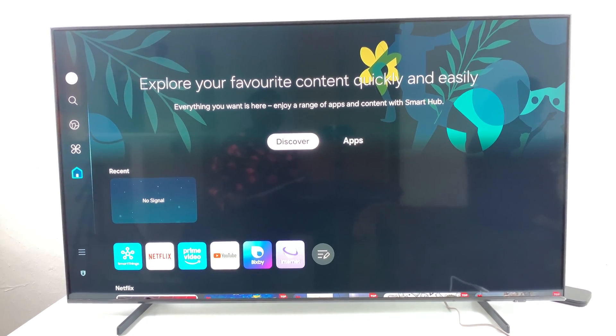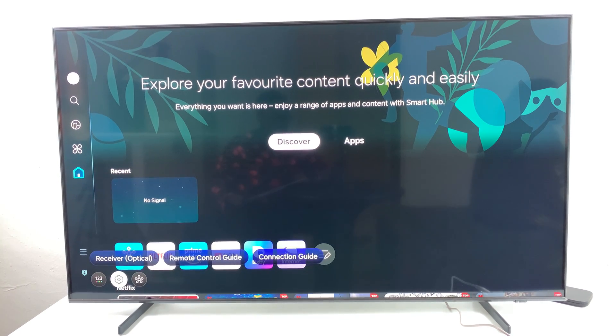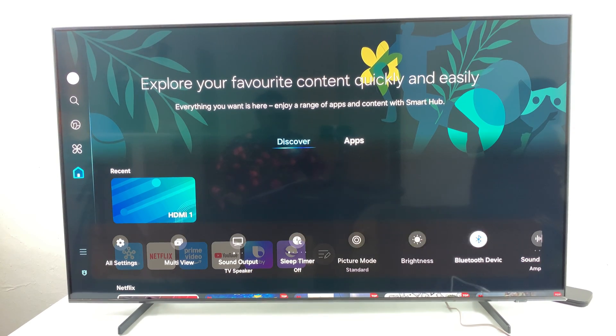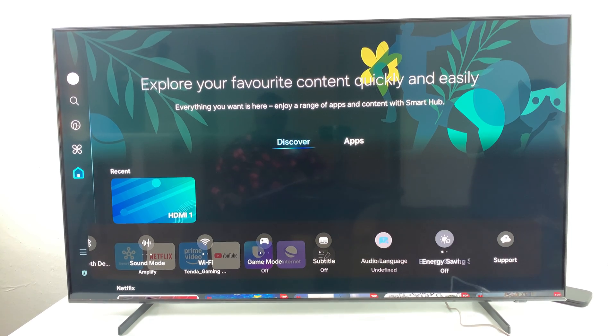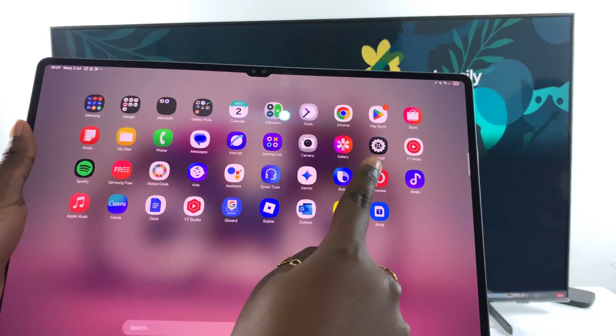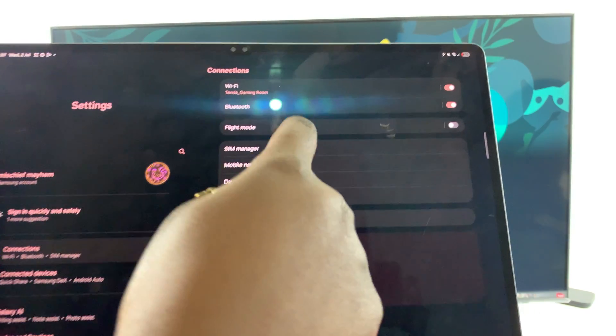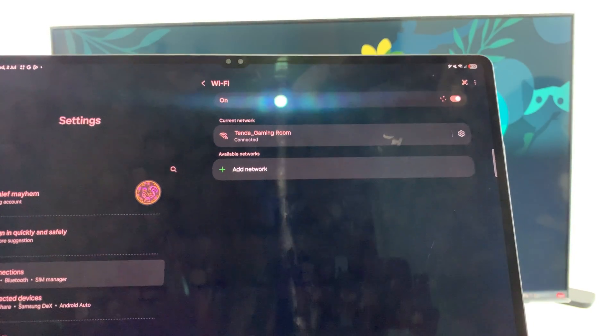The first step when it comes to mirroring your tablet to your smart TV is to ensure that they both run on the same Wi-Fi network. Currently, my smart TV is connected to the tender gaming network. So if you go to Wi-Fi, you should see it says tender gaming room. To ensure that my tablet will be successfully mirrored, I need to connect to the same network. To do that, open your settings menu, tap on connections, select Wi-Fi, and choose that specific network.